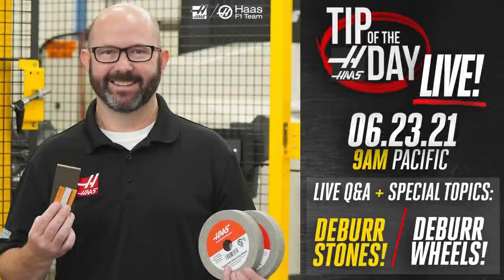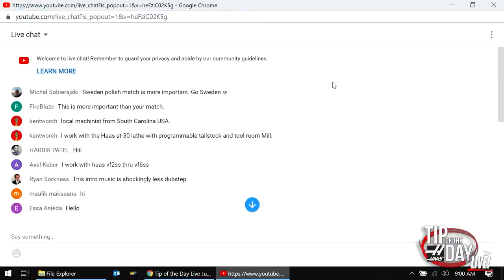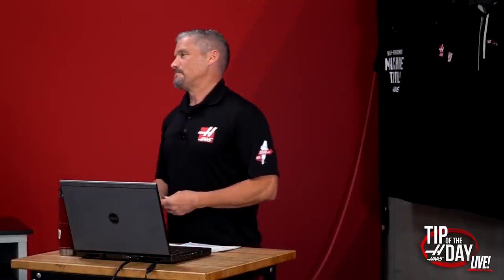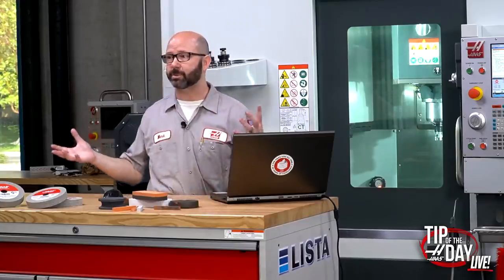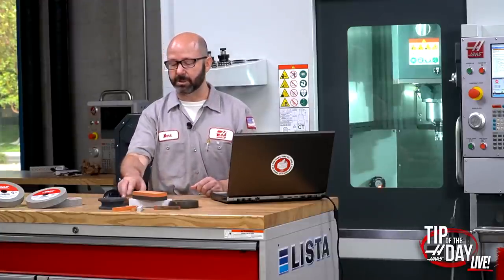We could just get started. First, I want to mention thank you for joining us — we've got people here from all over the world: Sweden, Singapore, India, Greece, Spain, Saudi Arabia, Mexico, and of course one guy from South Carolina running an ST30 and a tool room mill. If you've got any questions, just generally Haas-related, put them in the chat and we'll start taking comments.